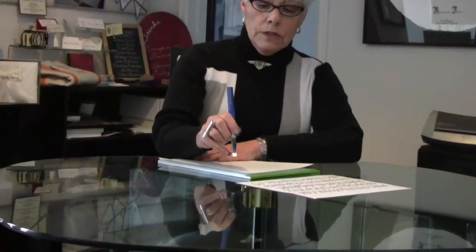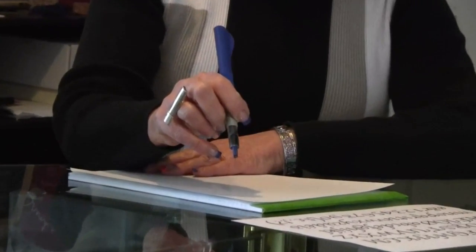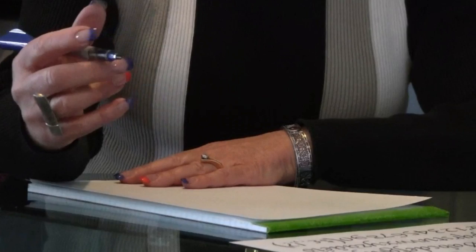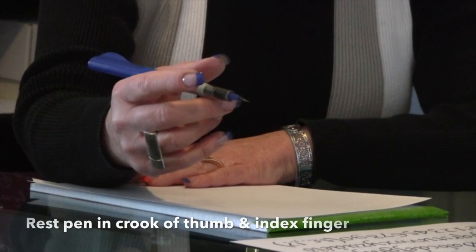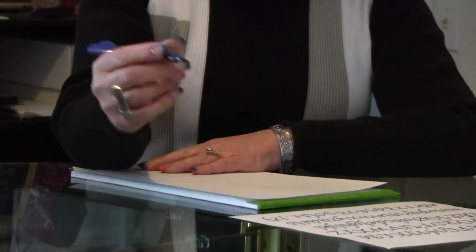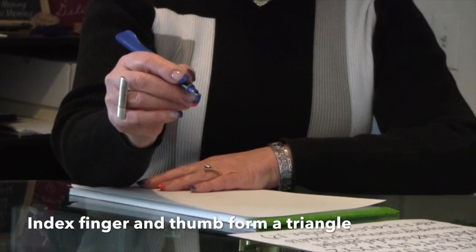You'll need a pen that has an edge like this — a wide edge in one direction and a very narrow edge in the other direction. Holding the pen is also very important. The pen should rest on the first knuckle of your middle finger and in the crook between your thumb and index finger. Then bring your thumb and index finger together to form a triangle.